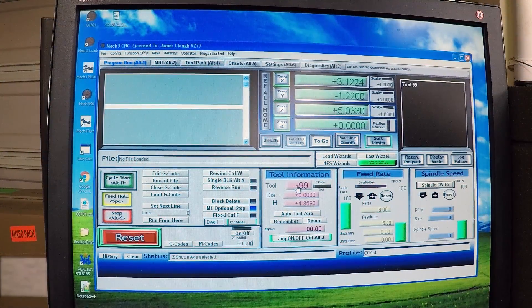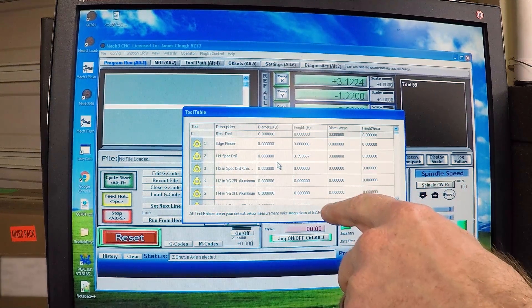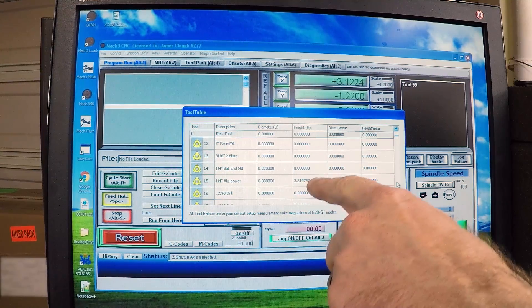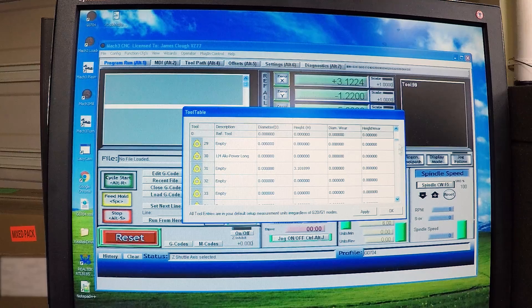We've got our tool table populated. If I go in here and look, I've got a length for tool two. I'm putting in the tools I'm planning to use on a part I'm going to make. I've got tool 15, tool 25, and tool 31, in addition to the Hymer. So I've got lengths on all of those.